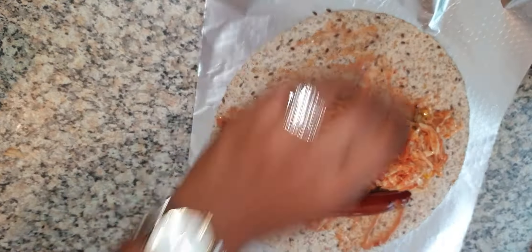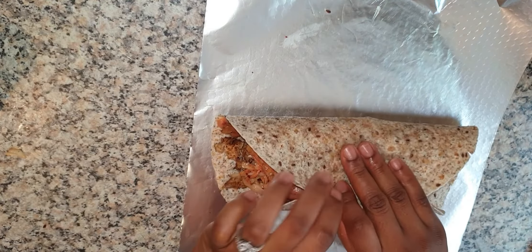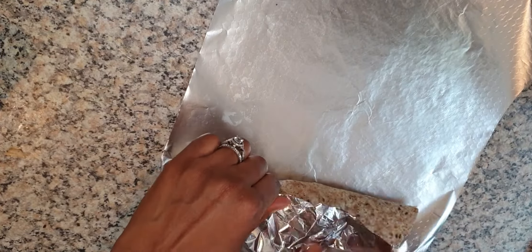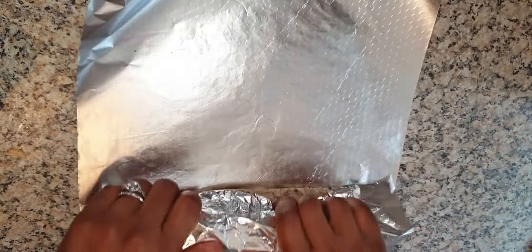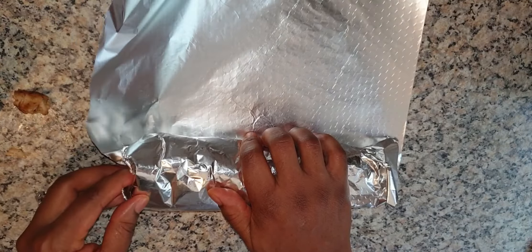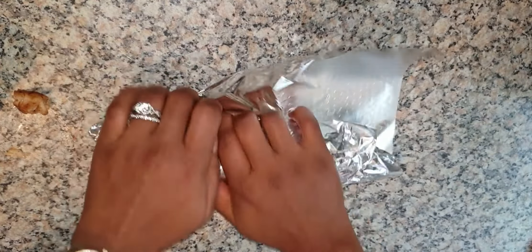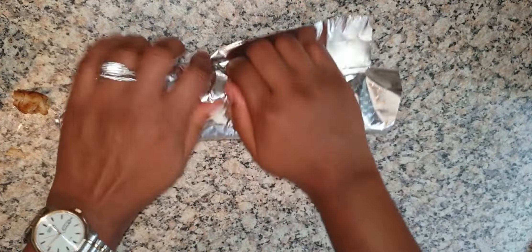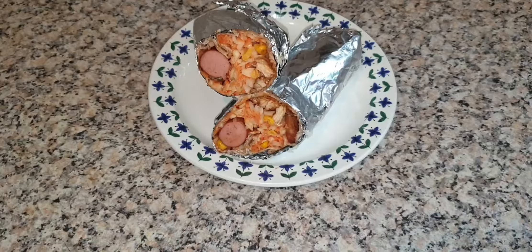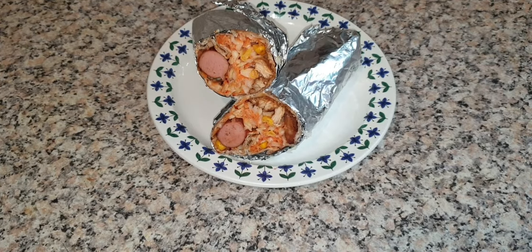Give it a wrap. Be careful while you're wrapping because you don't want your tortilla or your shawarma all over the place. As you wrap, fold that part inside, fold the other part inside, and give it a roll. And yes — that's your homemade shawarma!